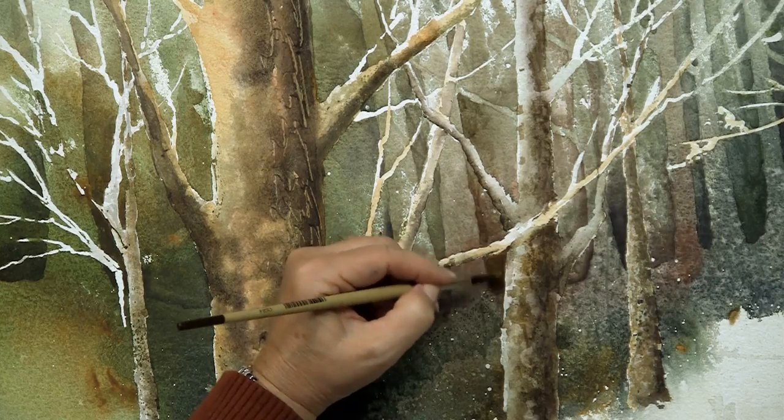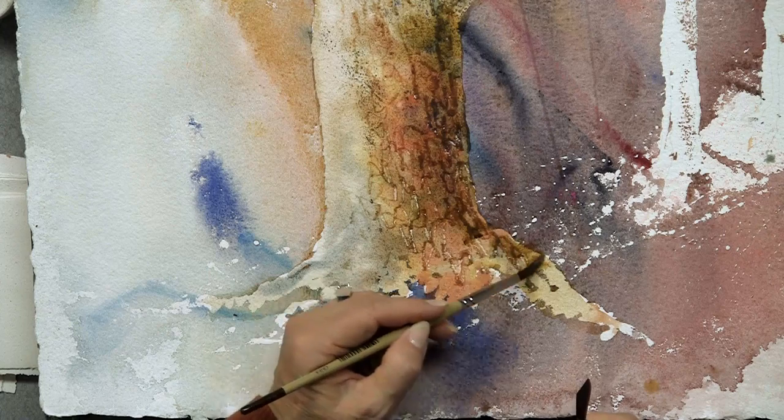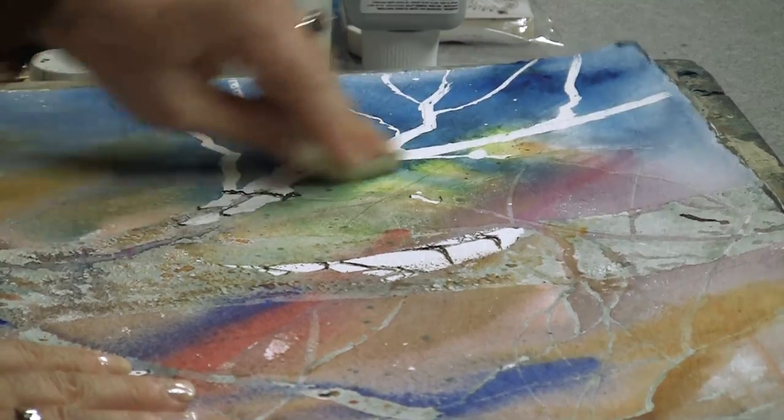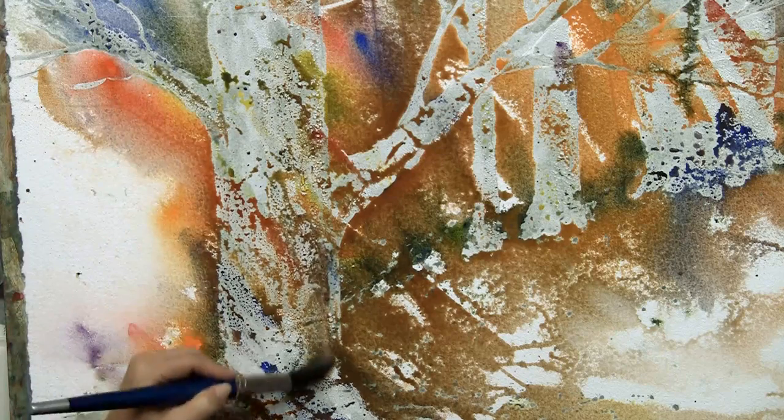Linda works on three paintings in different states of completion to show you what's possible with her versatile process. With her masking methods and experimental approach to color, no two paintings will ever turn out the same.